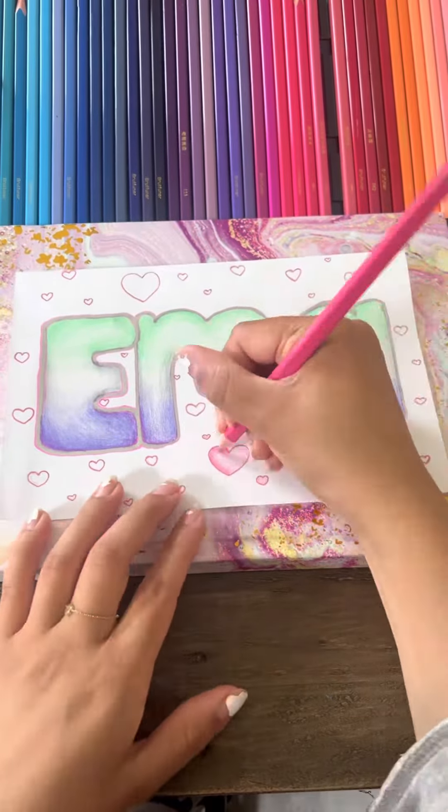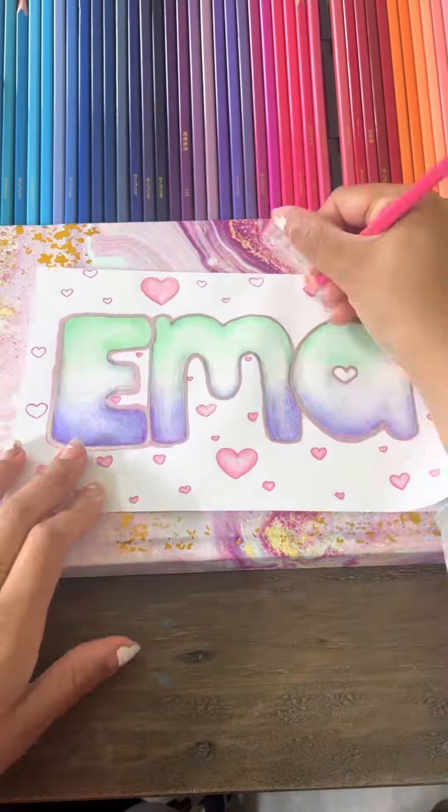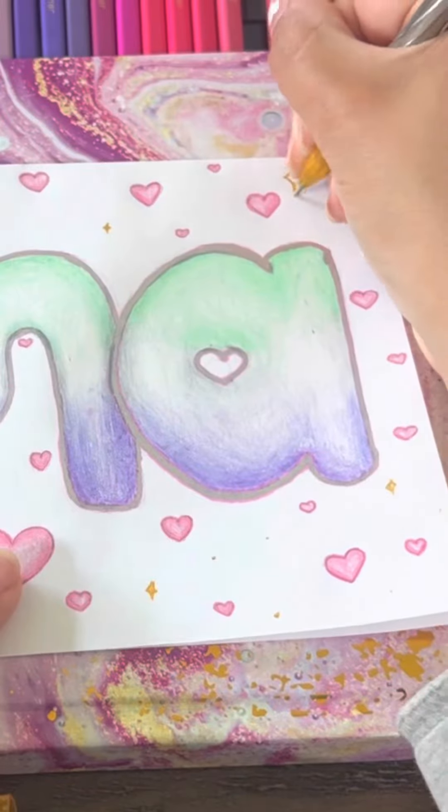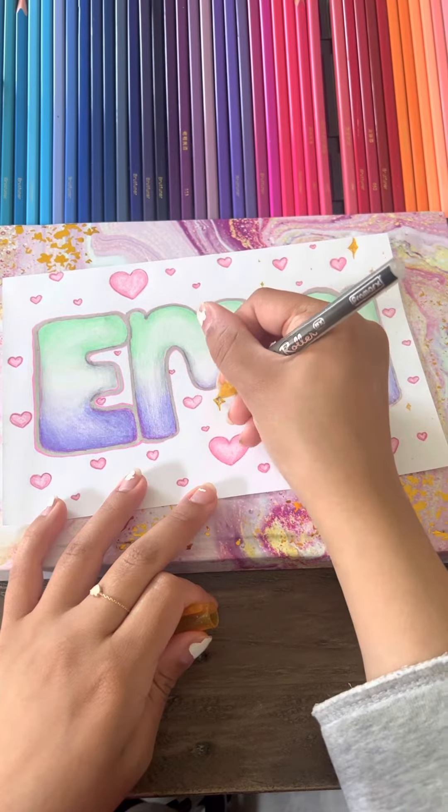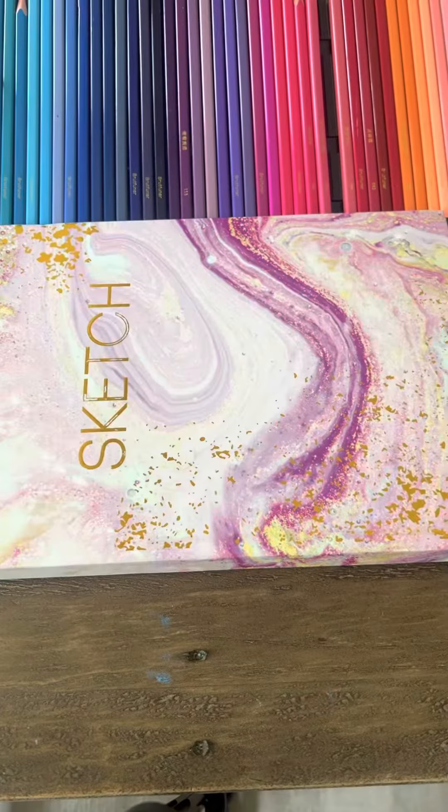And once we finished shading the hearts, I also made some stars with this really cool shiny gold pen that I love, and she's about to be done.